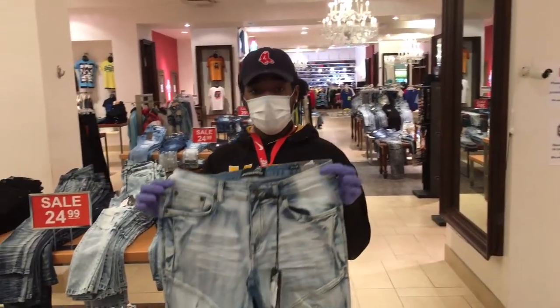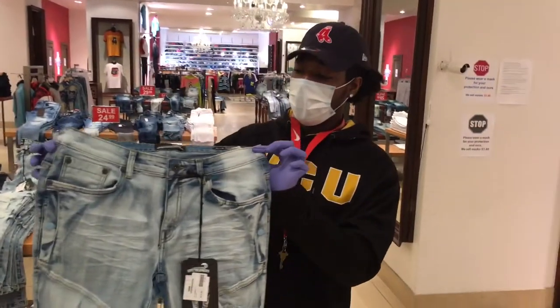My name is Raheem and I work at Upstreamers. These are our jeans, our Upstreamer jeans. These are our light sand blue jeans.